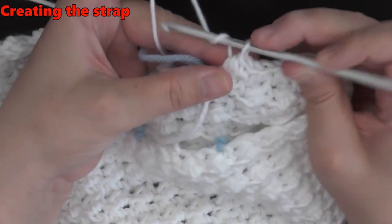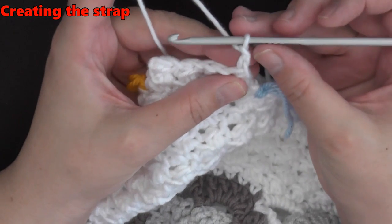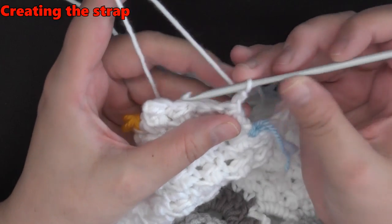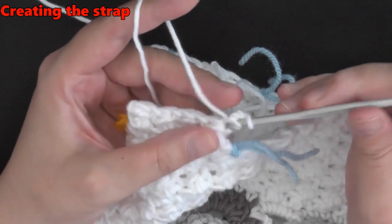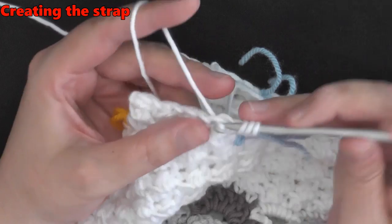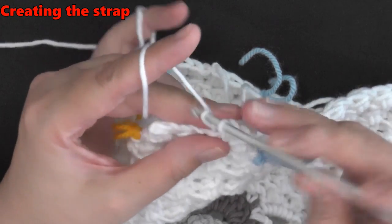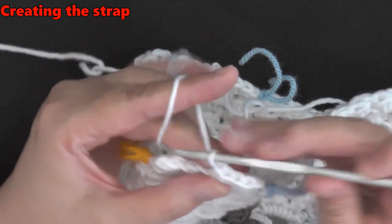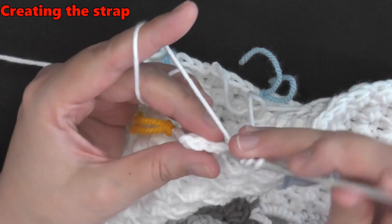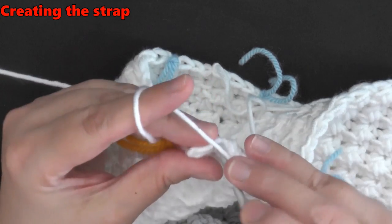Once you get to the end remember you have to chain two before turning. You don't use the first stitch — go into the second chain, go only through one loop, pull up a loop, then yarn over, go into both loops of the next stitch, and continue to do this until you've reached your desired strap length.